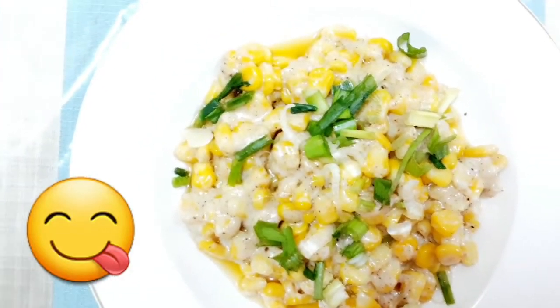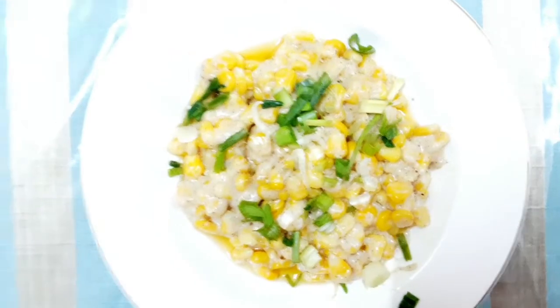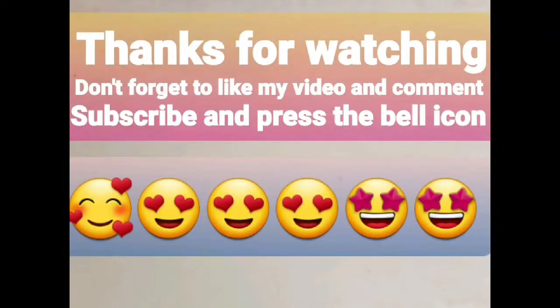You can garnish it with some spring onions. This is a very delicious recipe, do try it at your home. Thank you for watching — don't forget to like, comment, subscribe, and press the bell icon.